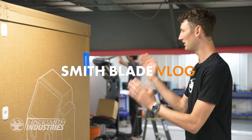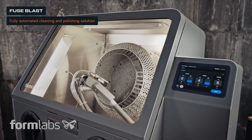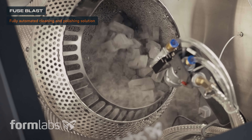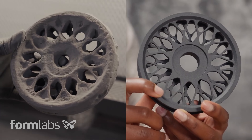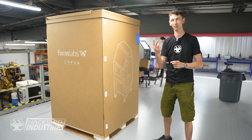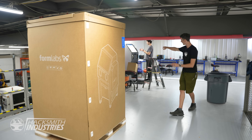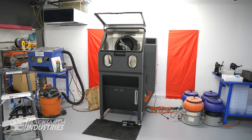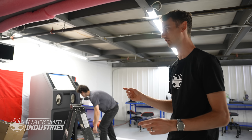New toys today! This is the Fuse Blast, and normally this is used for SLS prints to get cleaned up, but we're using it for a couple of different things because we actually have two of them. There's one in the box right here that hasn't been unboxed, and then there's the one right here that has been unboxed and is being set up. So we're using it for two different things.